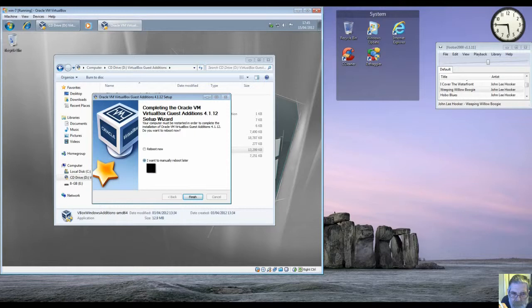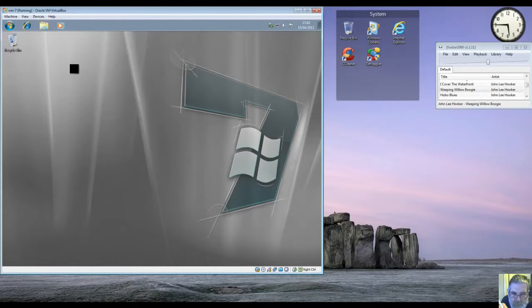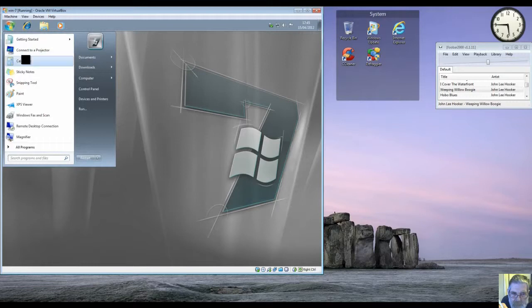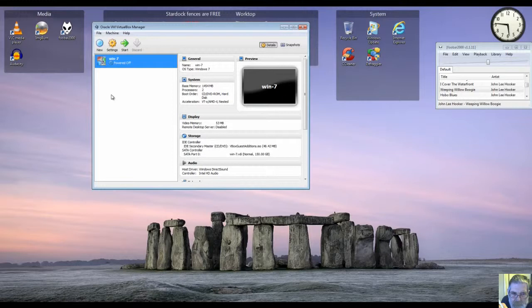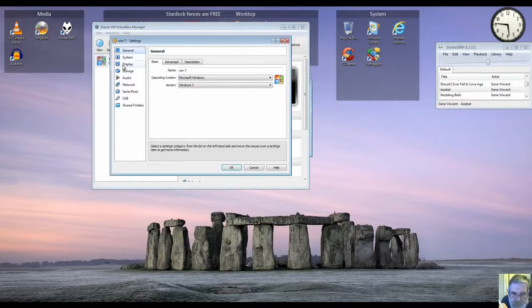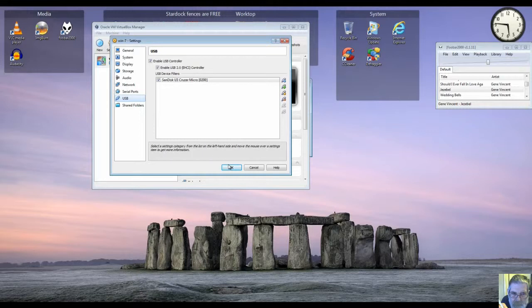Now I want to shut it down, so finish with that. What I've got to do next is — it's pointing at the Guest Additions DVD, so I've got to point it back at the real DVD. That's it, and the USB is working okay.